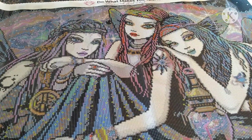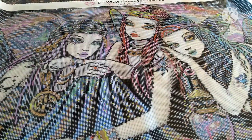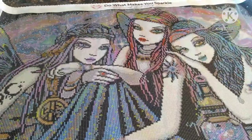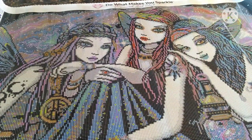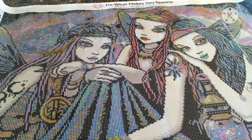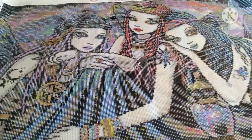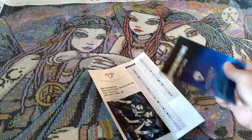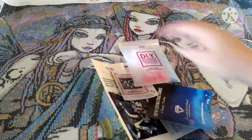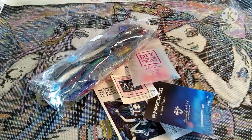That's about all I've got — I cannot wait to start this one. I may go ahead and kit it up today, but actually I'm working on a four-pack of Disney Princess for my grandkids, so I've got two of those left to do and then I can start on this one. As of this morning, Diamond Art Club is out of stock on the Serafina — I think I might have got the last one.